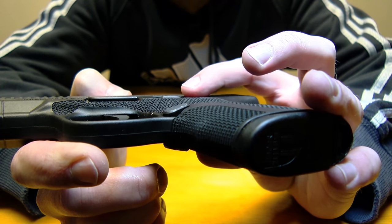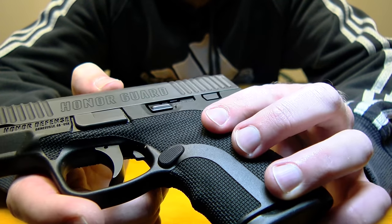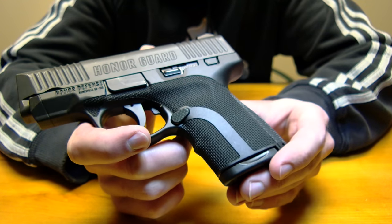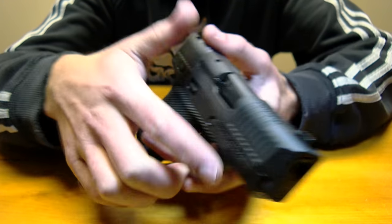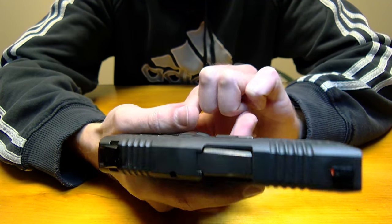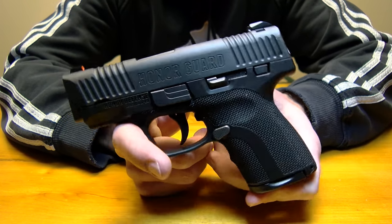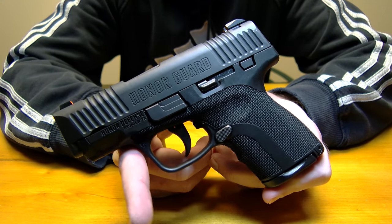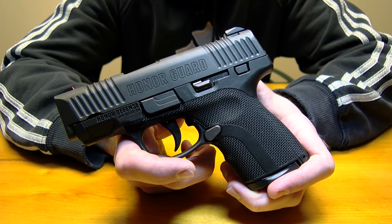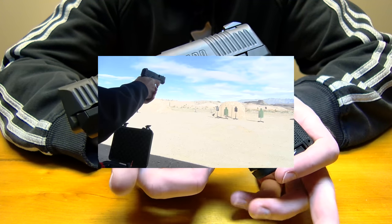You can see it sticks out just a little bit, which hinders the ability slightly if you want to use it as a slide release, but not everybody does that. The grip texture is really nice — it's comfortable, not abrasive, and it's a real pleasure to shoot this for an extended period of time. This pistol has over 7,000 rounds through it and the report is that they haven't had a single issue. None of the parts have been replaced, so everything this pistol was made with it's still running with, and it hasn't run into any problems whatsoever.